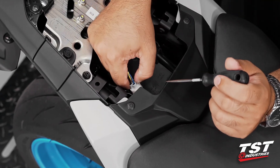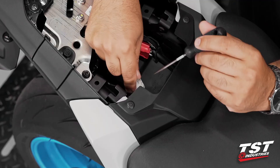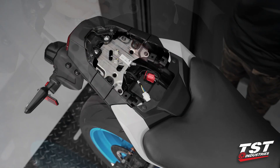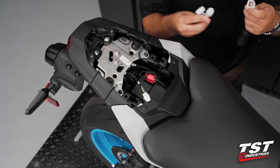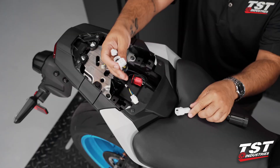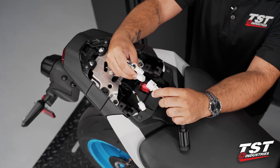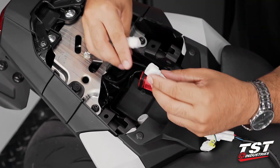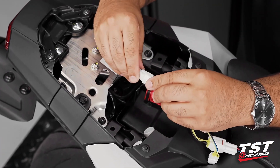We will disconnect this by pressing down on the locking tab. Then grab the brake light modulator housing and the plug-and-play sub harness, connect the two, and now we bridge the gap between the tail light and the motorcycle harness.